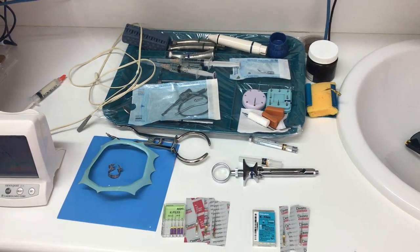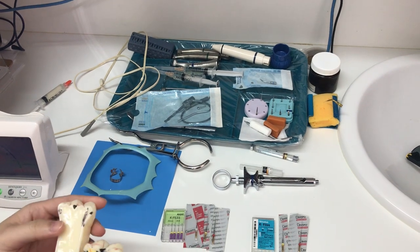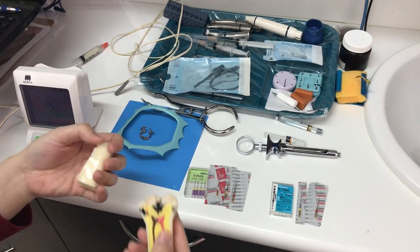This is step 2 root canal treatment. We're going to talk about how and what to prepare for root canal treatment number 2.